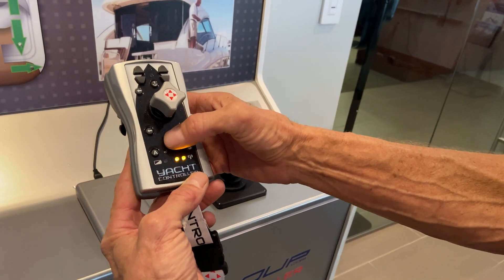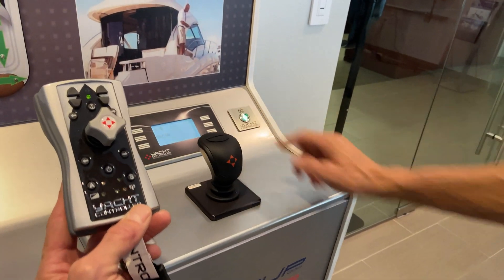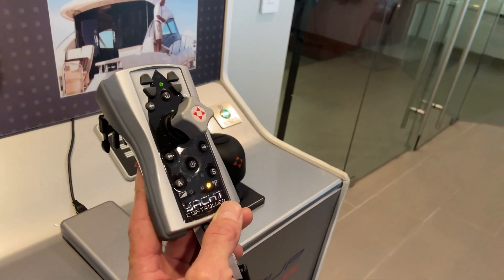You hit the power button twice — once, twice — very slowly like that. It'll work every time. Lights are flashing, beeps are gone, and now you're in command with the Yacht Controller.